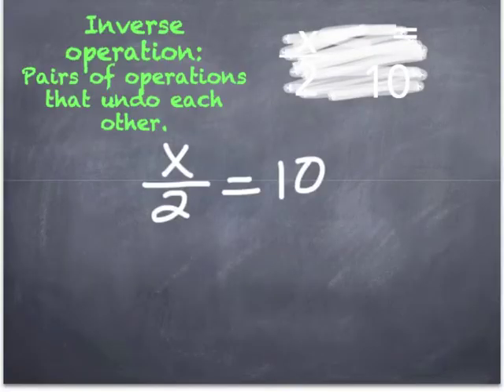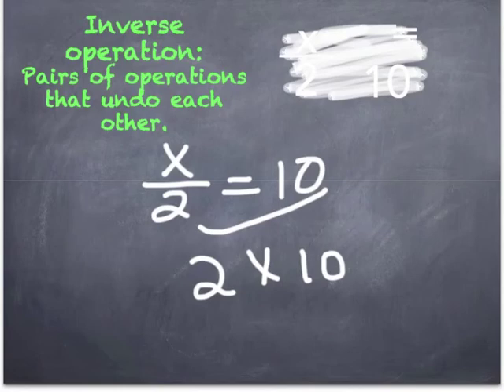The last example is showing a division equation. So the opposite operation would be to multiply. And here you would just need to multiply 2 times 10, which will give you what x is, which is 20. So in essence, your answer would be x equals 20.